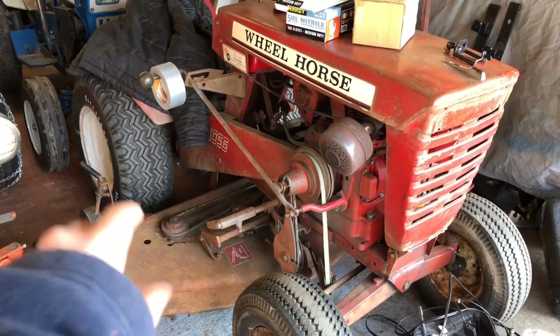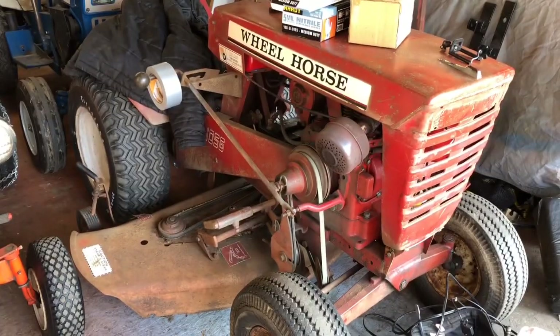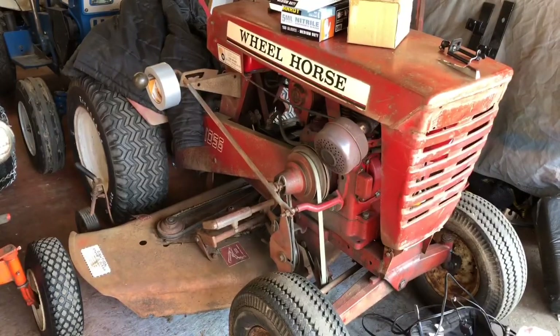The mower deck is on the wheel horse — I repeat, the mower deck is on the wheel horse and it works! The blades are dull though, so I'll get all the stuff to get the battery hooked up and come back when I'm done.